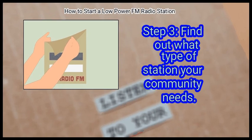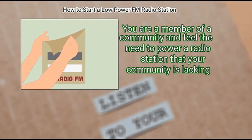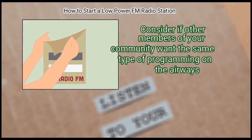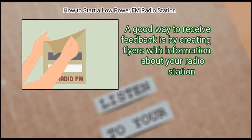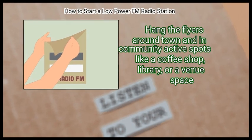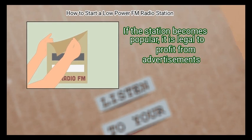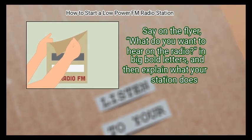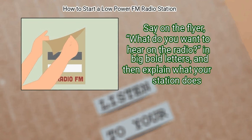Step 3: Find out what type of station your community needs. You are a member of a community and feel the need to power a radio station that your community is lacking. Consider if other members want the same type of programming. A good way to receive feedback is by creating flyers with information about your radio station. Hang them around town and in community spots like a coffee shop, library, or venue space. Say on the flyer in big bold letters: 'What do you want to hear on the radio?' and explain what your station does. If the station becomes popular, it is legal to profit from advertisements.